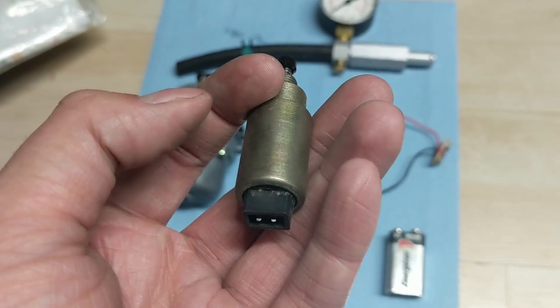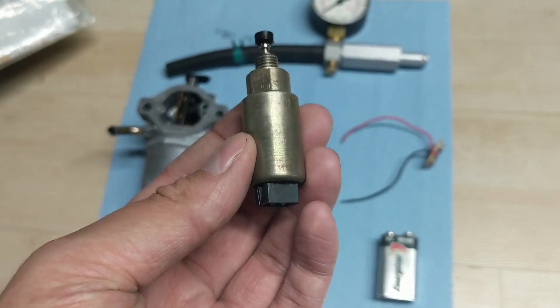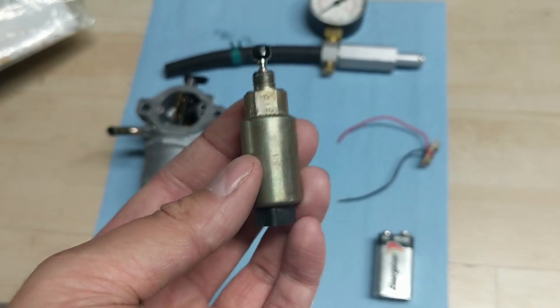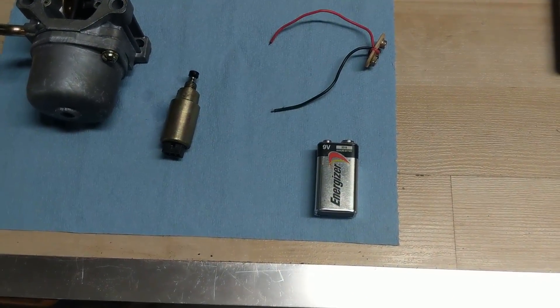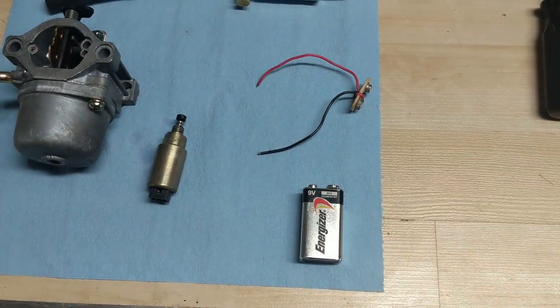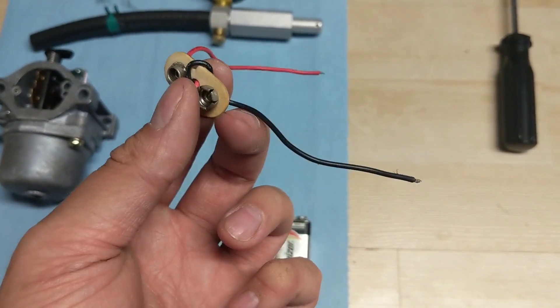To test these, if it has one prong on the end, you're going to hook a positive to the prong and a negative to the base. You do need a minimum of nine volts to engage this, so what I have here is just an Energizer nine volt battery.